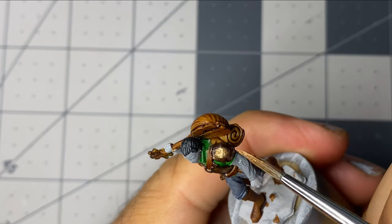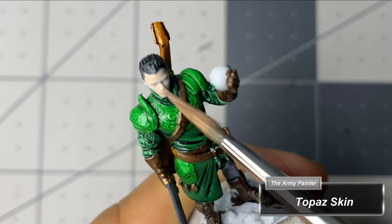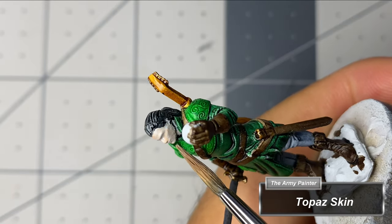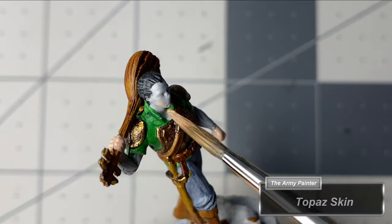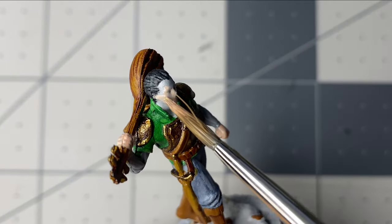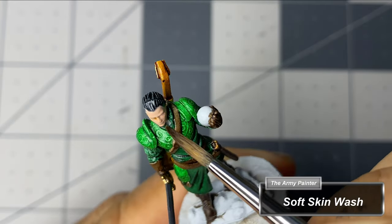The eyes were done by painting the socket solid black, the sclera white, and ensuring to leave a black outline all the way around the sclera. Then finally drawing a thin vertical line connecting the black border above and below the sclera. A link to how I did the bases can be found above in the informational card in the top right corner of your screen.